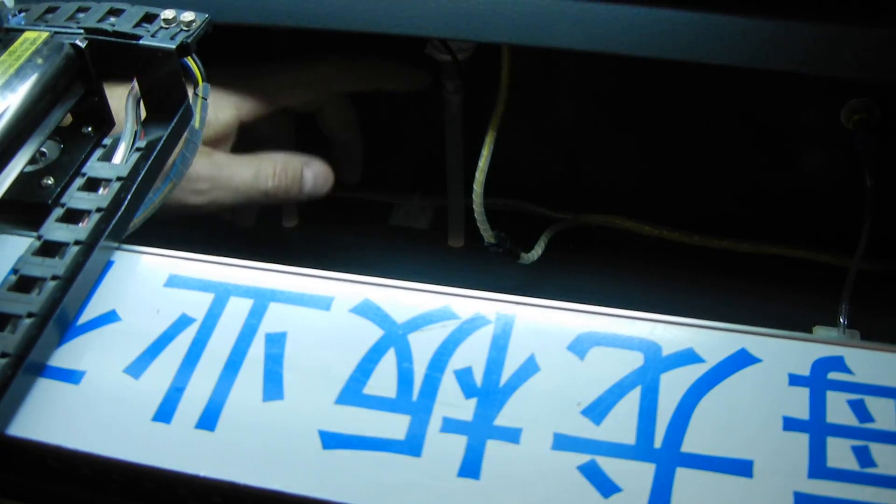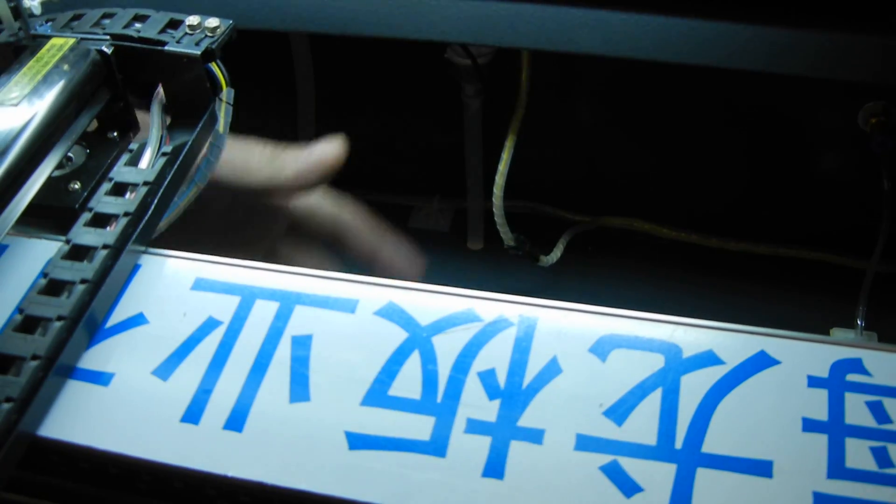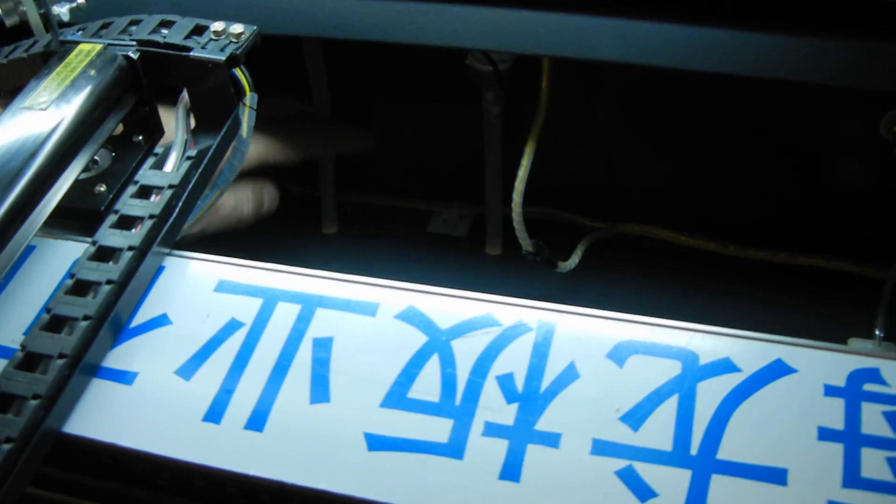If the water doesn't have a good flow, this sensor is not going to let the laser engraver fire. So make sure there are no kinks, no water tubes catching on anything in here. Just make sure they run straight down into these holes.